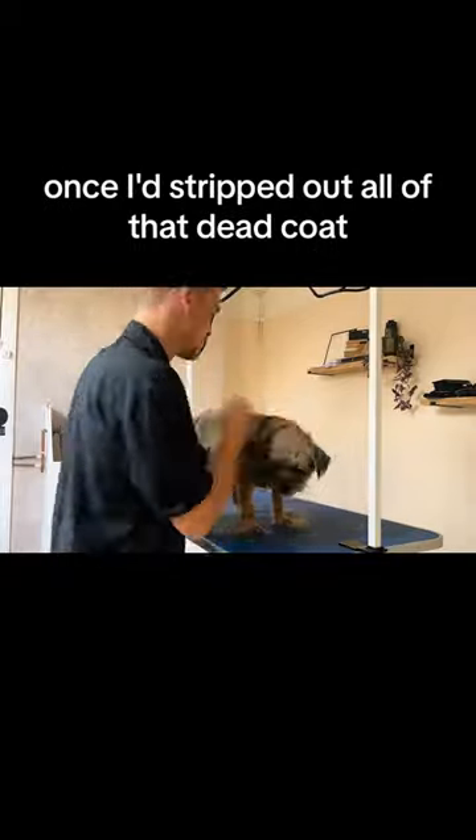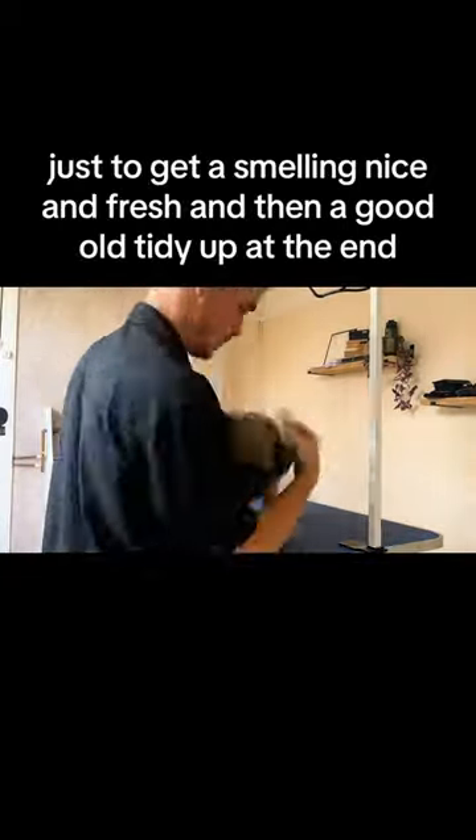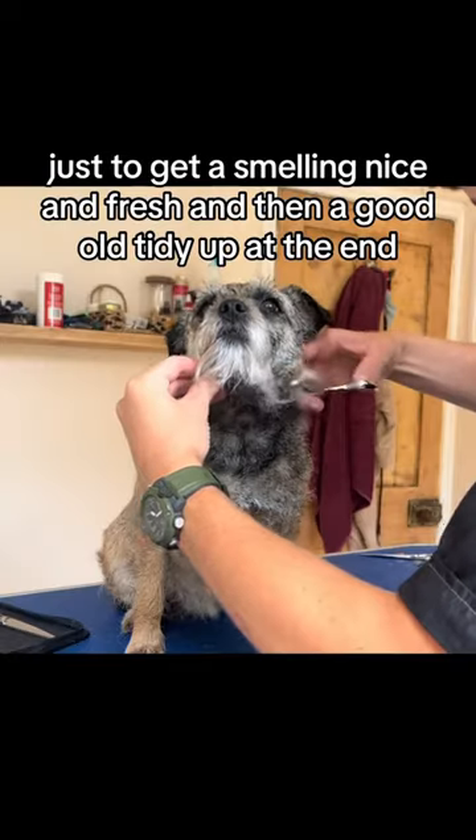Once I'd stripped out all of that dead coat, she was ready for a bath just to get her smelling nice and fresh, and then a good old tidy up at the end.